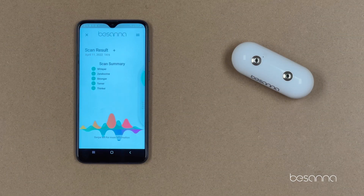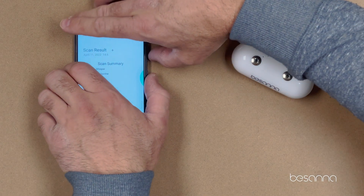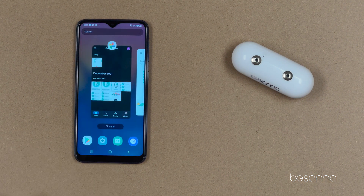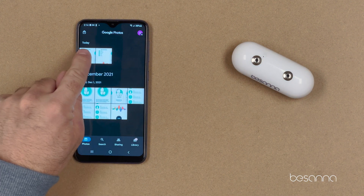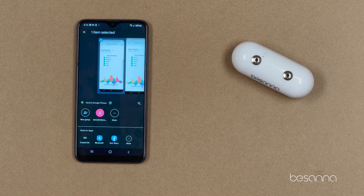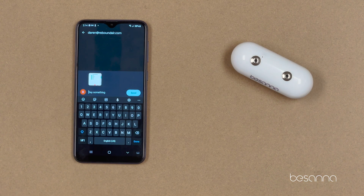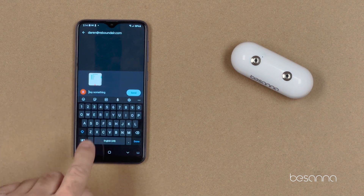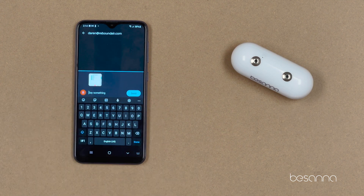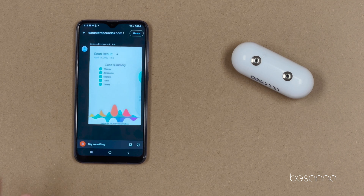Step seven is to share your scan results. The best way we've found is to take a screenshot of your scan results, go to your Photos, find your latest screenshot, click on the Share icon, and select someone from your contacts — in this case, Darren. Add a little message, hit Send, and Darren will now have your scan results — or whoever you want to send it to.